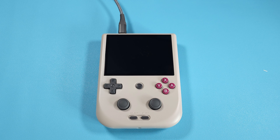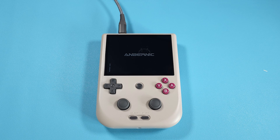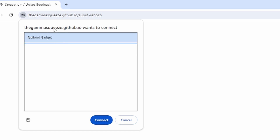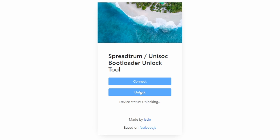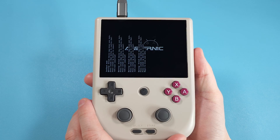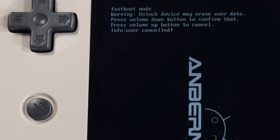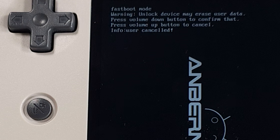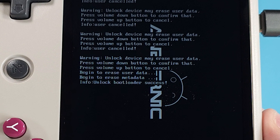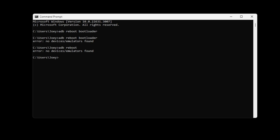In the command prompt, type: adb reboot bootloader. Your RG405V should reboot and you'll see 'fastboot mode' on screen next to the Anbernic logo. On your PC, open link number three in Google Chrome — that's important. Click Connect, then click 'Fastboot Gadget' and Connect again, then click Unlock. You'll get a warning on the device that it might erase user data — only push the home and back button, which is the button in the middle of the device. If you accidentally push something else, it'll say 'info user cancelled' — just close the browser, reopen it, click Connect, Connect, and Unlock again, and this time only push the home and back button. Let it complete until you see 'Unlock Bootloader Success,' then close Chrome completely.